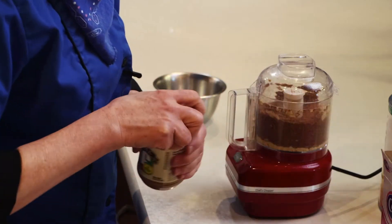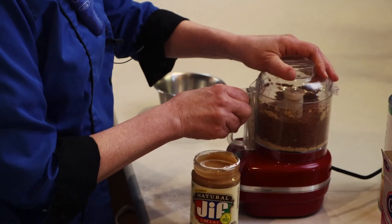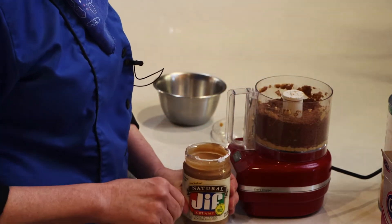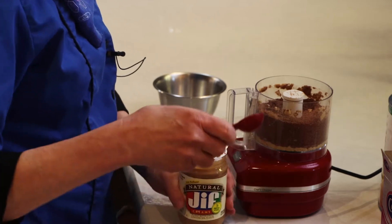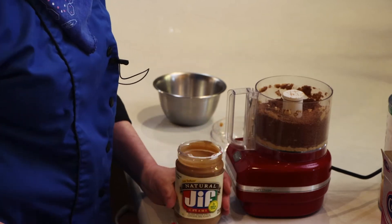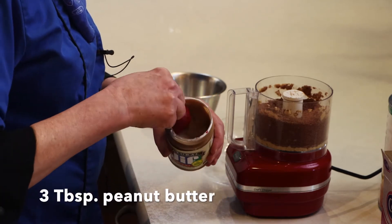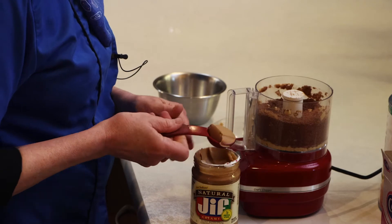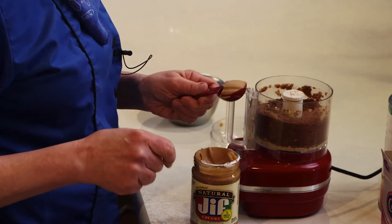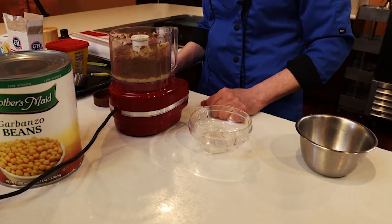We're going to need some of that traditional nut puree that is in hummus. In this case, you could use tahini, but we're going to use peanut butter. You could also use sun butter or almond butter — any of those nut butters will provide a good taste for this.